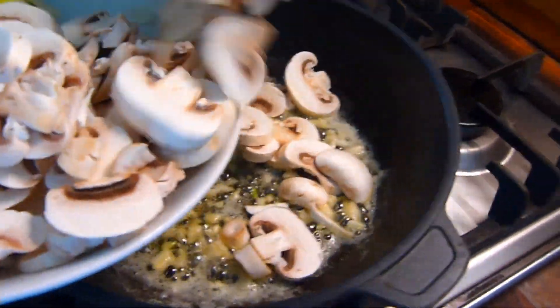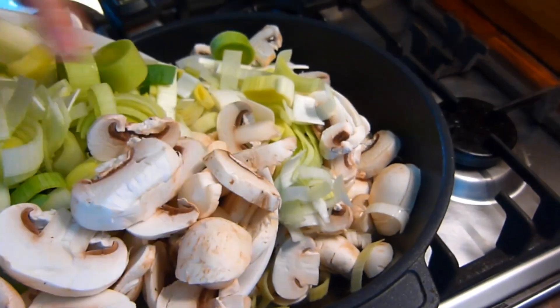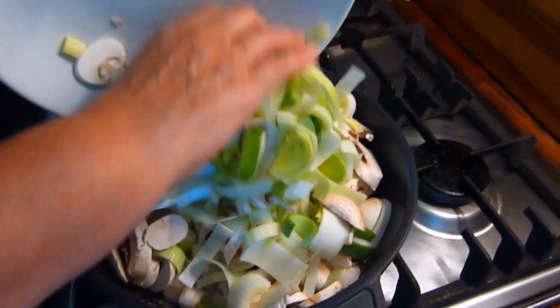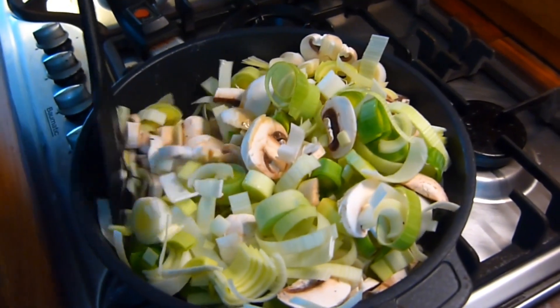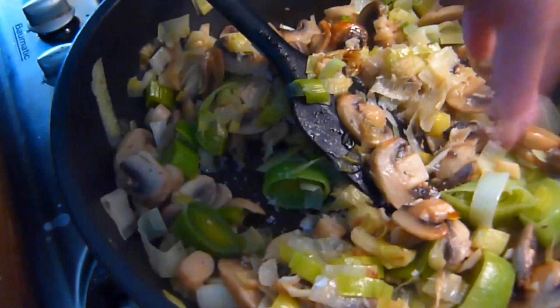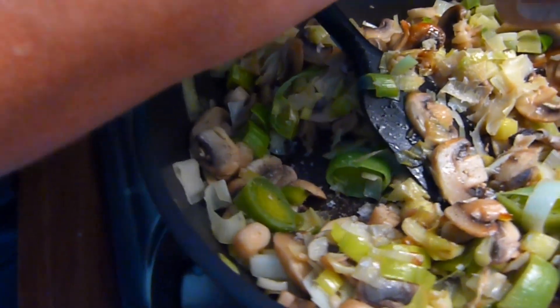The first thing you do for this recipe is melt the butter in a heavy-based pan. Add the garlic and fry off for a minute or so. Then it's time to add the leeks and mushrooms to the pan and thoroughly mix. When the mushrooms and leeks are softened, add salt and pepper, then remove from the pan and reserve.